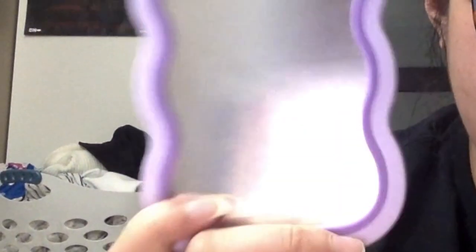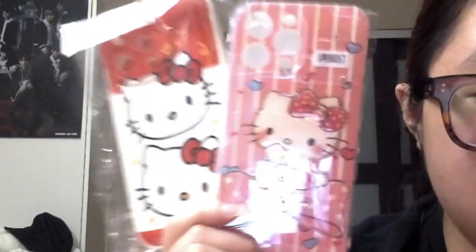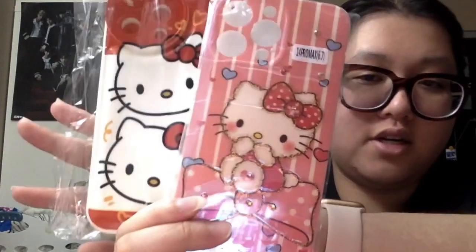And then the next one is this cat mirror one — it's very nice and really shiny. I think there's a protective layer on, so that's why it's kind of blurry right now, but I'm not gonna take it off until I use it. And then there are these two Hello Kitty ones — very cute. I love Hello Kitty. I would definitely be using this whenever I decide I need to change my phone case. It's so cute.